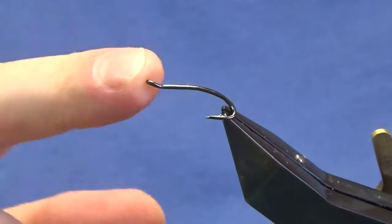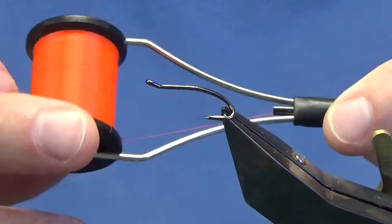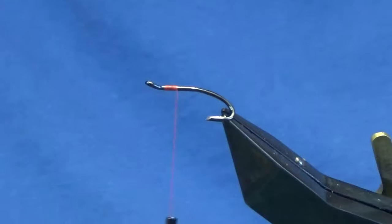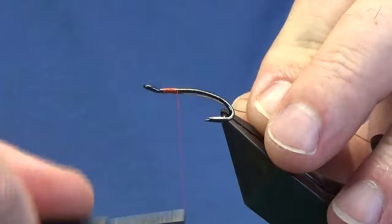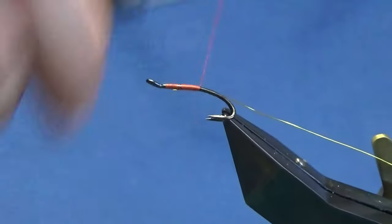The hook in the vise is a size 10 Partridge painted double in black nickel. The thread we're going to use is Uni Thread 8-0 in fire orange. I'm just going to come in and get the thread started behind the eye of the hook, run on a couple of mills of thread and then remove the waste tag. The tag and the rib on the fly is a hot yellow wire by UTC — you could use gold, but I felt the hot yellow wire color combination worked well. Just tying this in underneath the shank of the hook.